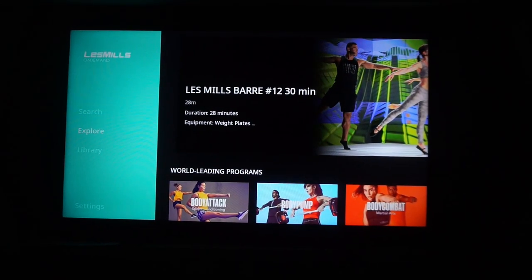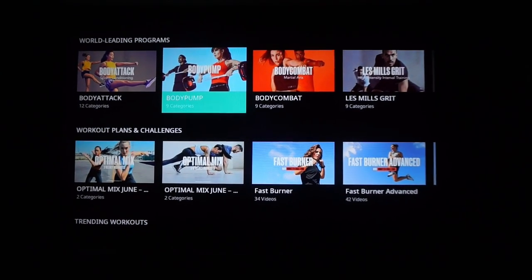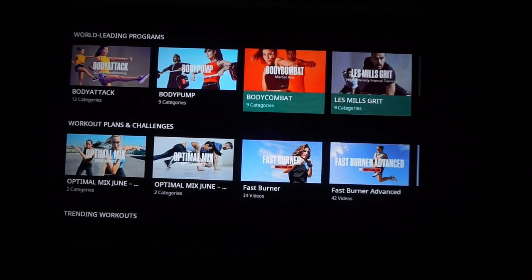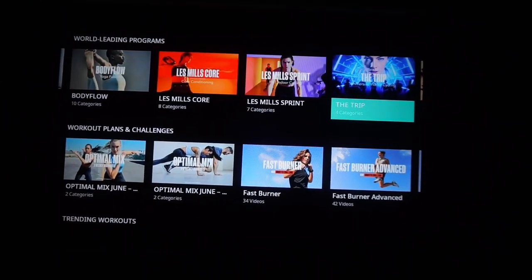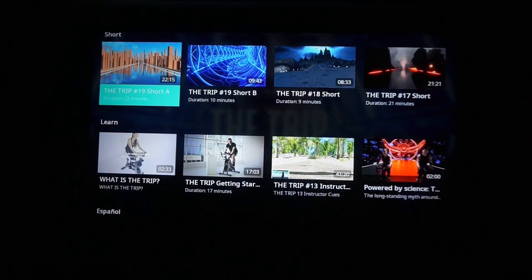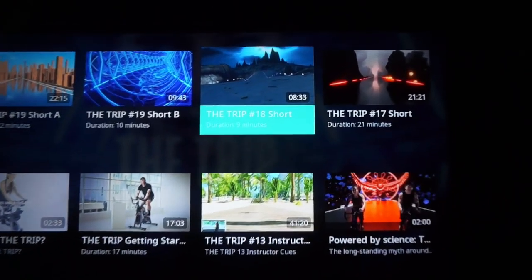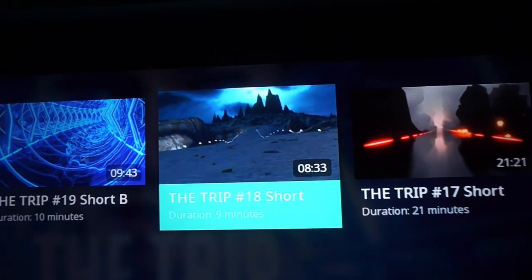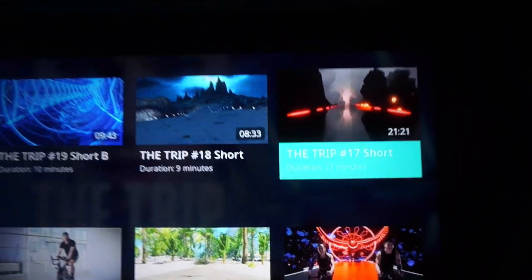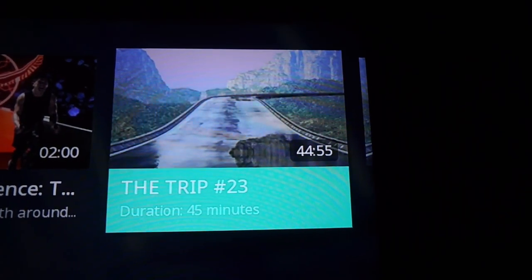So they have barre workouts, body attack which is sports conditioning, body pump which is weightlifting, body combat which is kickboxing — I just love all these different programs. Today I'm going to The Trip, immersive indoor cycling. Look, they have these little scenes — like a cityscape riding through an electric tunnel, a dark forest, a volcano. This one looks nice — it's like a wet street with mountains in the background. Let's do that one.